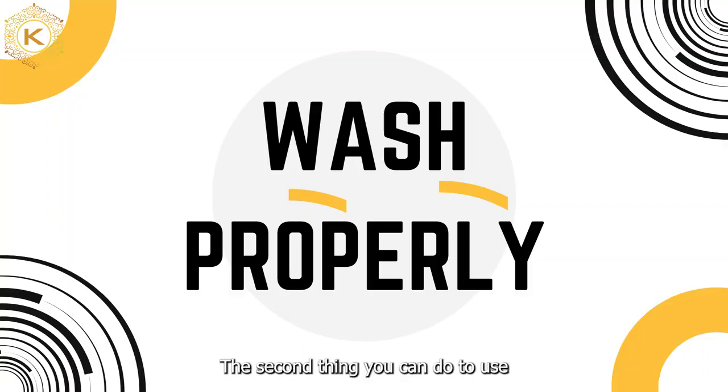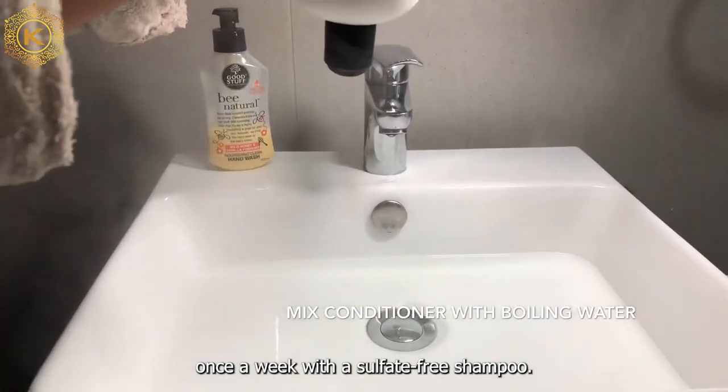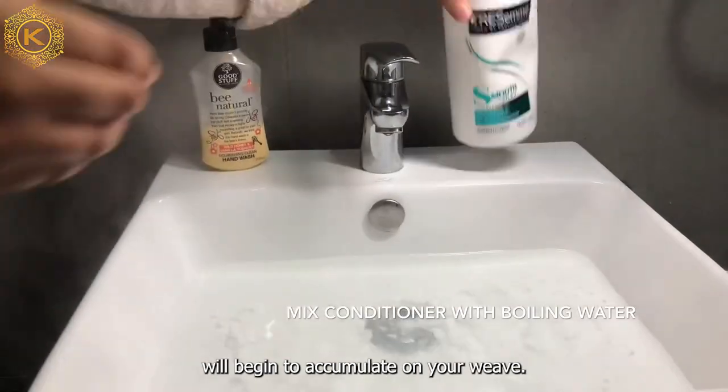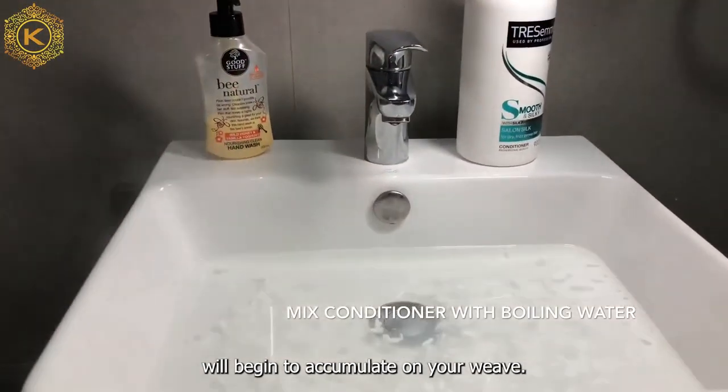The second thing you can do to use curly wavy hair for a long time is to know how to wash it properly. Wash your wavy hair once a week with a sulfate-free shampoo. With time, the natural oils from your scalp will begin to accumulate on your hair.